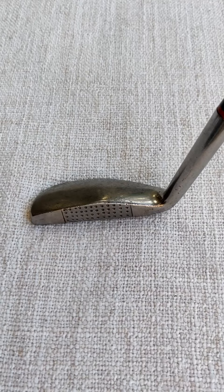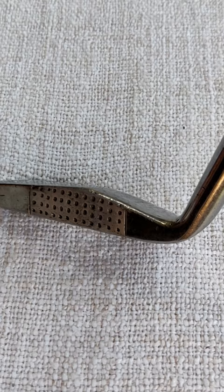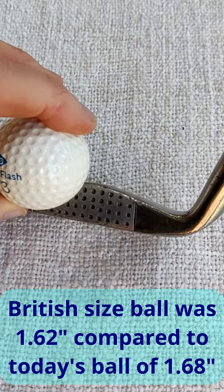If I bring in a modern ball here and put that alongside it, you can see that the putter doesn't even reach halfway up the ball. And even if I bring in one of the old British sized balls, even then we can see that it doesn't come up halfway across the height of the ball.